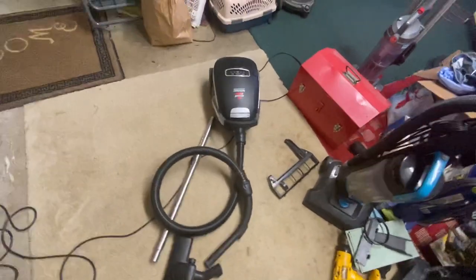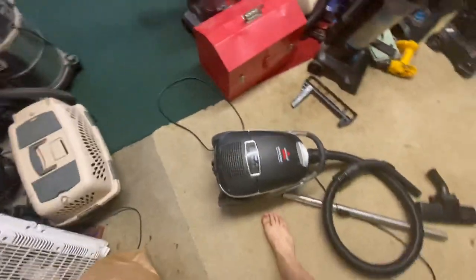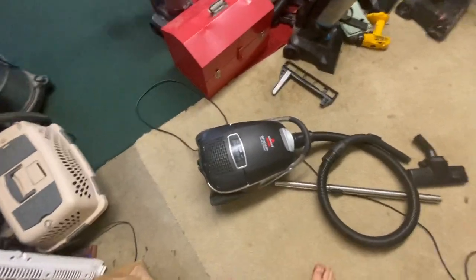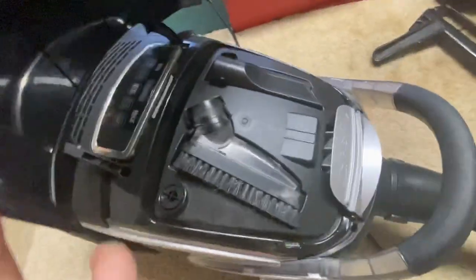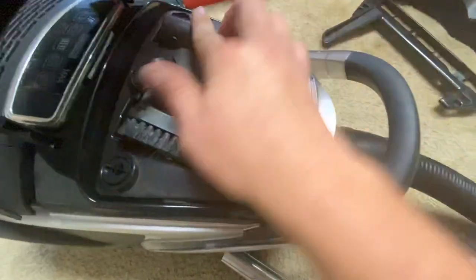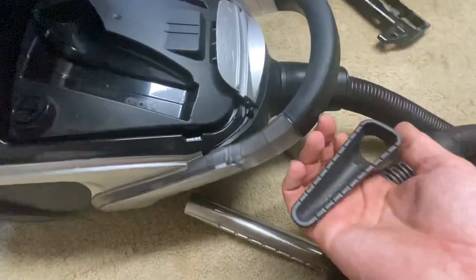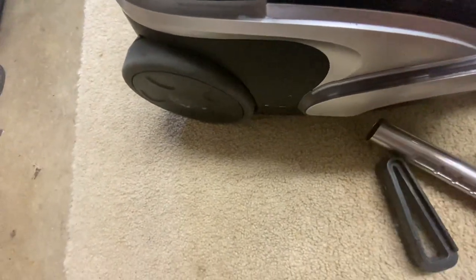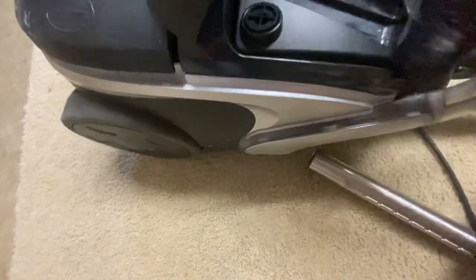Yeah, Bissell Opti-Clean — don't remember where I got it, but all I can say is it's a pretty good cleaner. Wherever it was when I got it, it came with the attachments: a crevice tool, dusting brush, and upholstery tool. Yeah, it was a great find — I don't know why it was being thrown away.